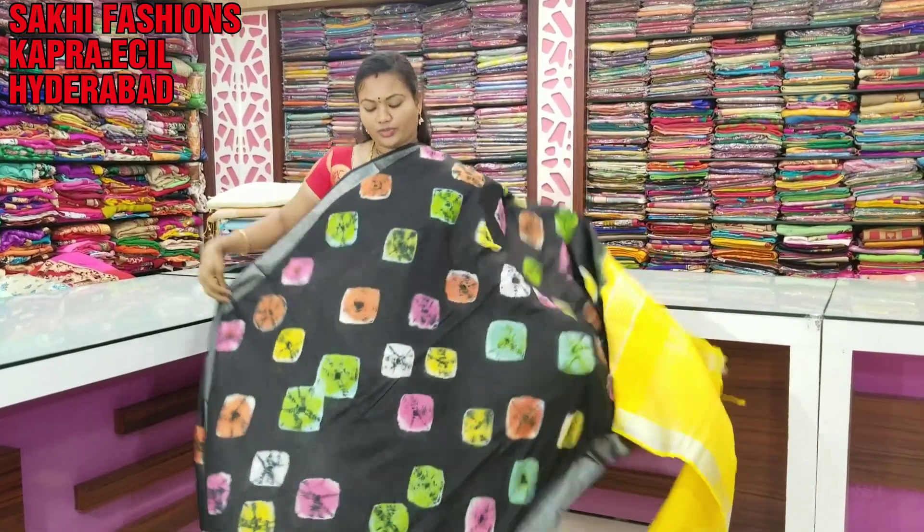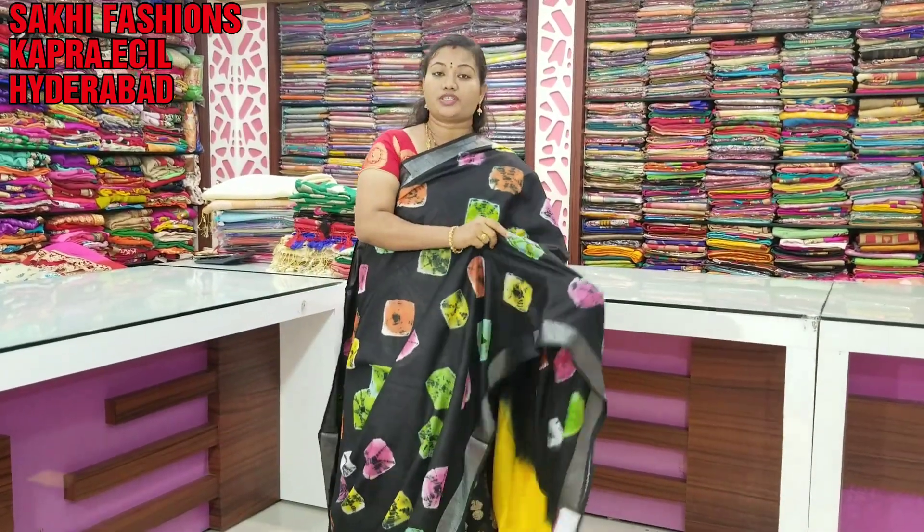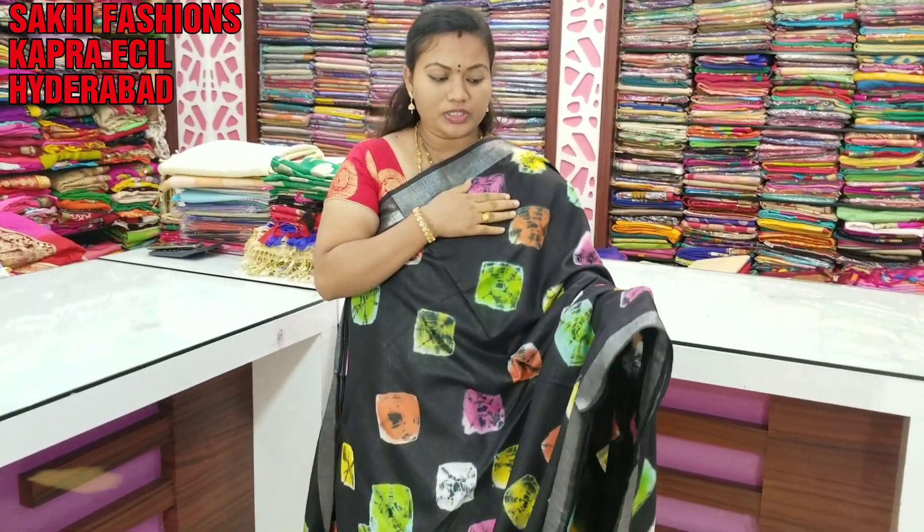First saree. I use Lenin Cotton. It is very soft. I am using this. It is very common. It has a contrast.